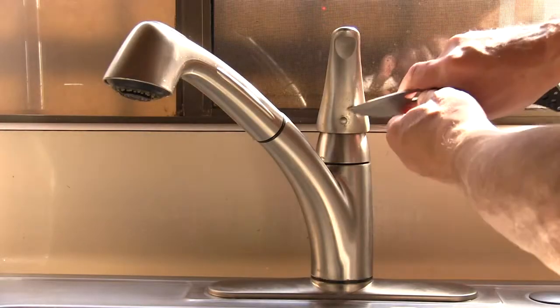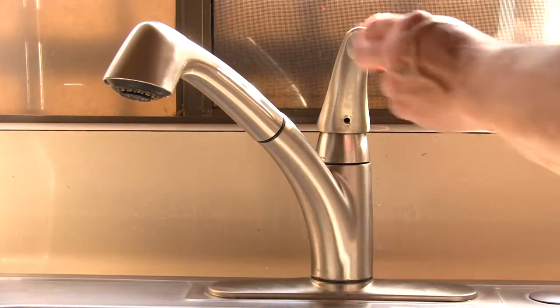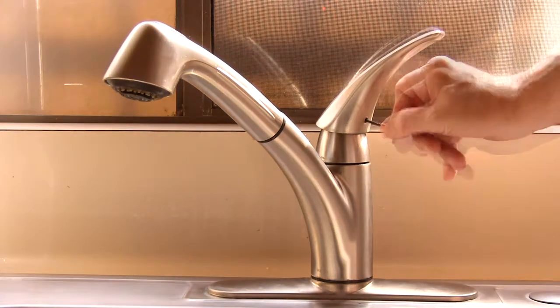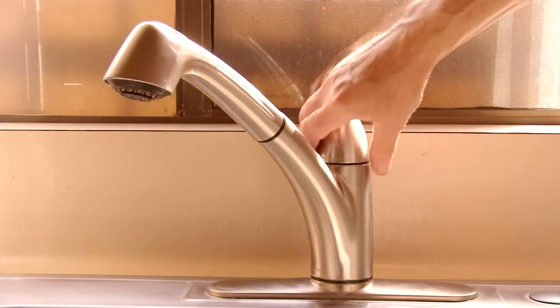Remove the little plastic plug that covers the set screw hole. Using the 3/32nd Allen wrench, insert it into the hole until it engages the set screw. This is a bit tricky, so take your time. Turn the screw counterclockwise to loosen the screw enough so that you can pull the handle off.